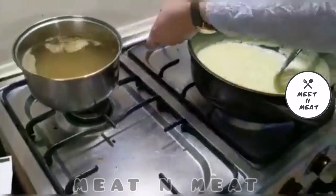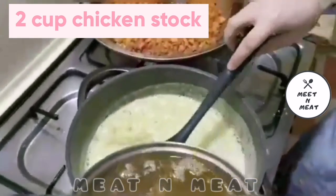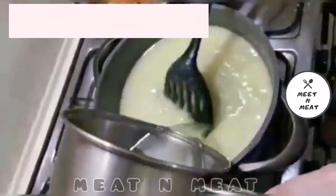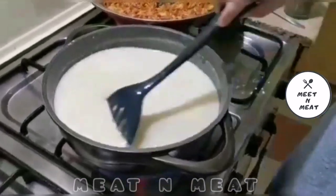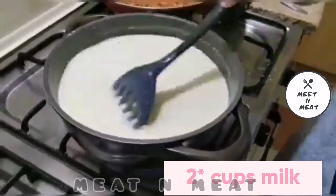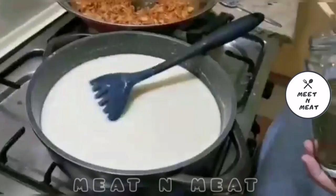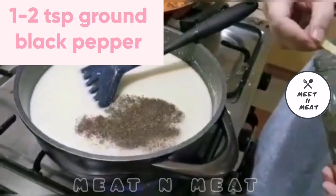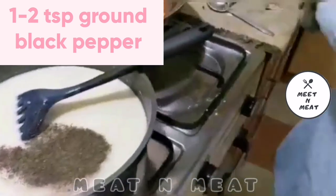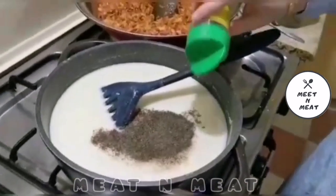Now we will pour in two cups of chicken stock, giving it a continuous stir. We will add 1 cup of milk to give the appropriate texture to the sauce. Now we will add 1-2 teaspoons of ground black pepper and sprinkle about 1 teaspoon of mixed herbs.